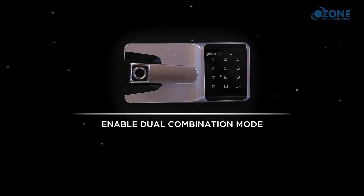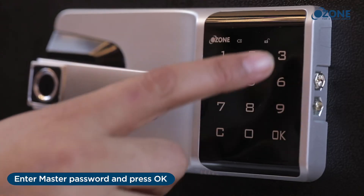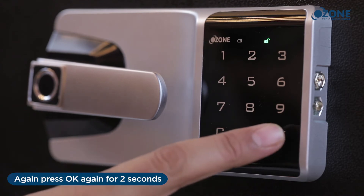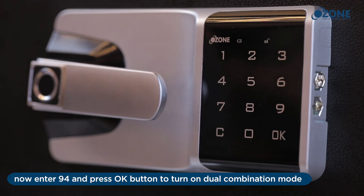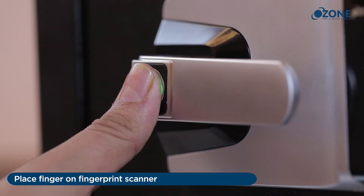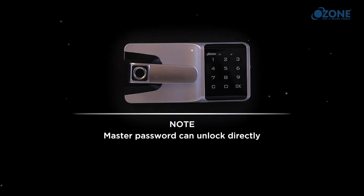Enable dual combination mode: enter the master password and press OK. A long beep sound will be heard with the unlocking indicator turning on. Press OK again for two seconds, then enter 94 and press OK to turn on dual combination mode. Once enabled, only two different user fingerprints can operate the lock. Note: the master password can unlock directly.